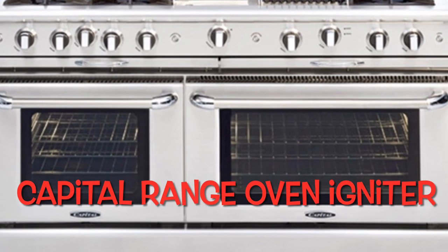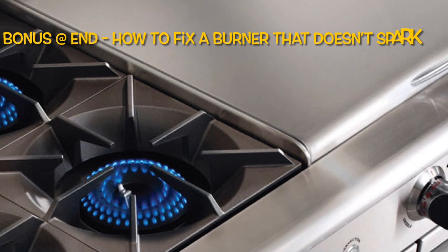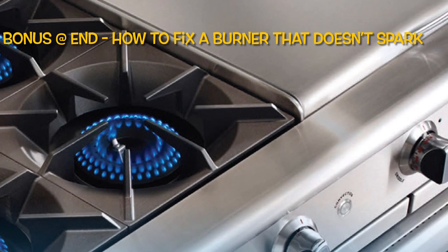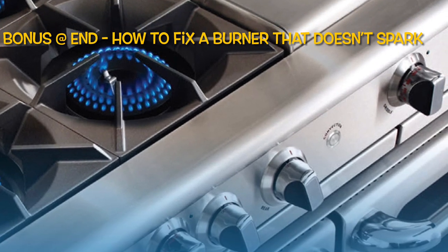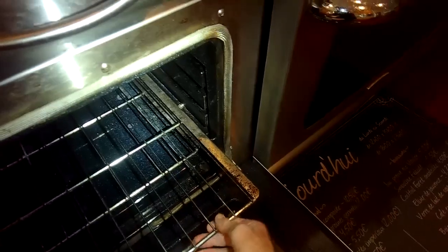Capital Culinarian range: the oven won't heat and one burner won't light. Today we're going to cover some easy ways to get this very awesome and expensive range working again.